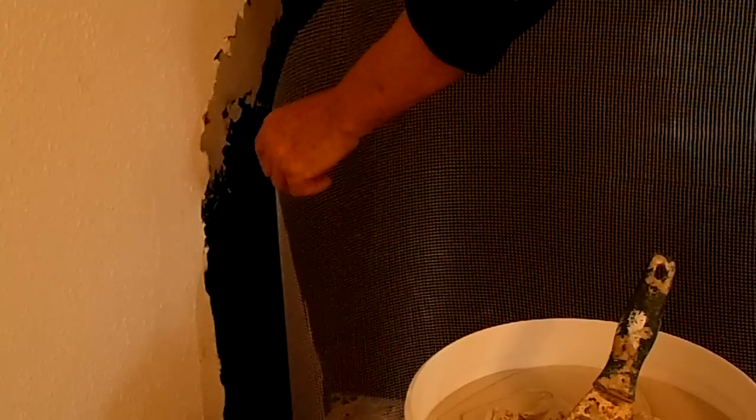We've cut the screed to fit on here. The screed will go on. You see the screed? The screed is there. I've cut it with a pair of scissors just to make a nice job of it.